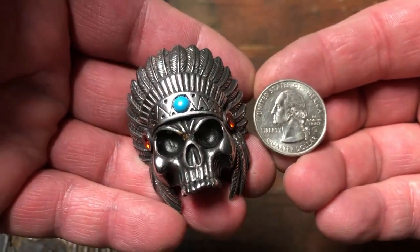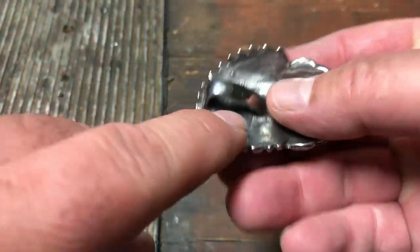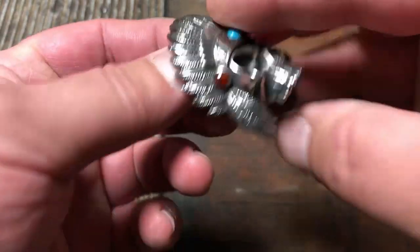Just a nice big hunk of stainless steel. Has the gemstones. Has the big bale on the back. She put a nice big chain on there.